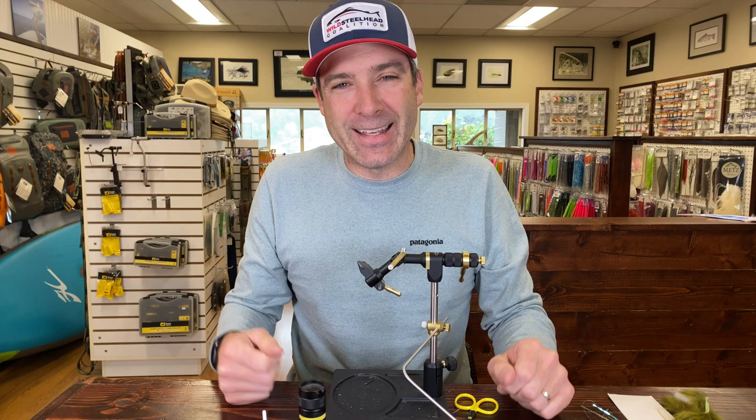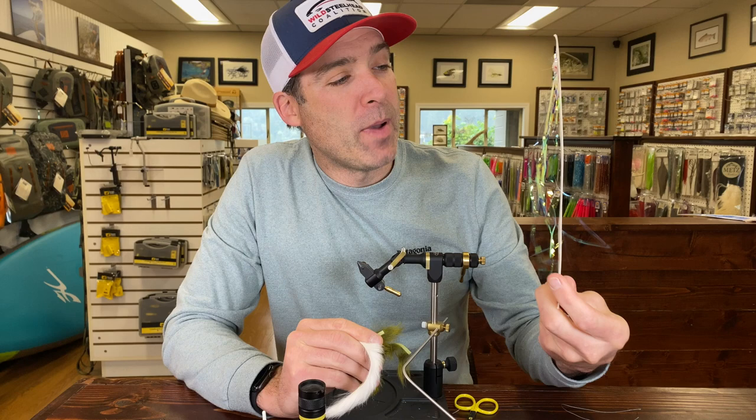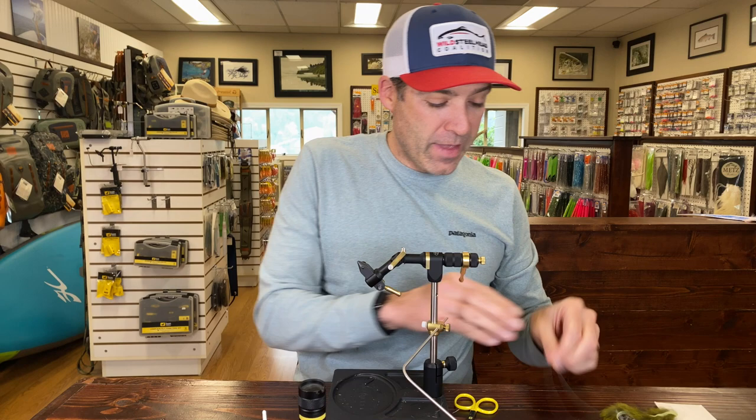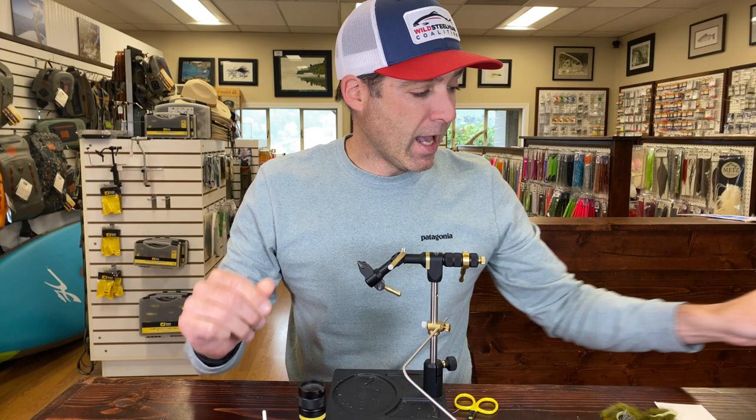So what we're going to tie up uses white rabbit, olive rabbit, and mirage flash. A package usually comes with a lot more than this but this has been well used. We're also going to be using some 50-pound PowerPro braid for the stinger line — you can use Fire Line or all sorts of different stuff. We'll have a hook that we cut on the front, an octopus hook for a stinger, and a cone head. And that's it. So now let's get tying.